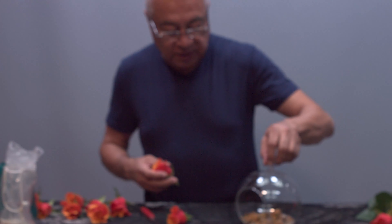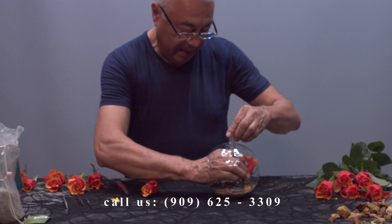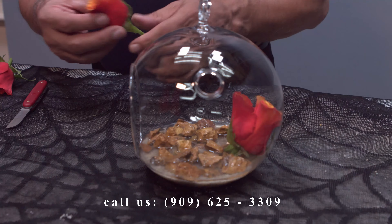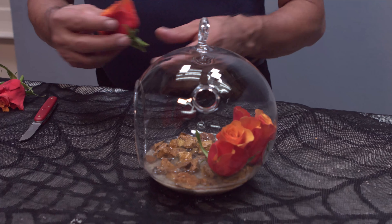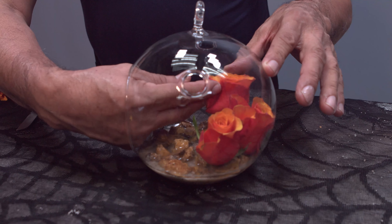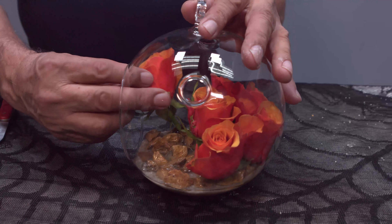We'll start by placing our roses from the very back of the terrarium, and then we'll continue going around, filling up the areas around the glass container. Another one on this side.